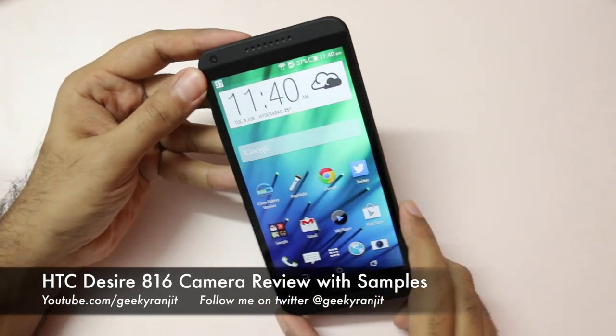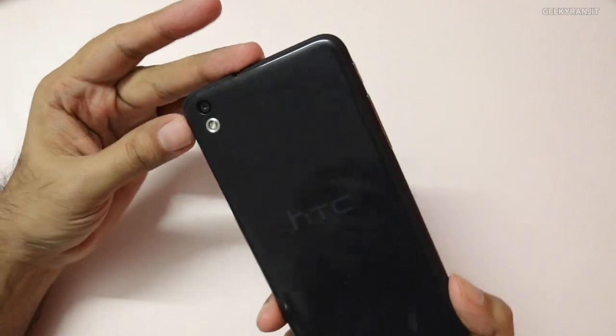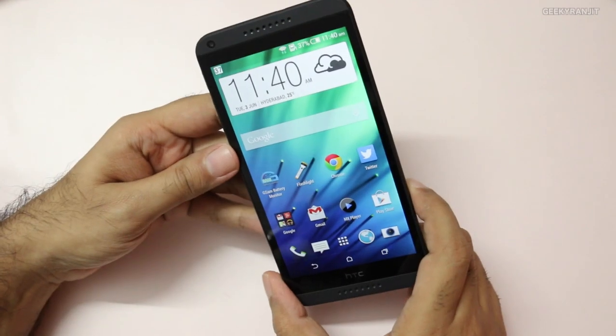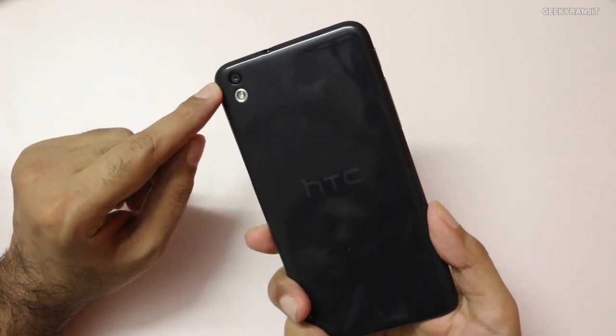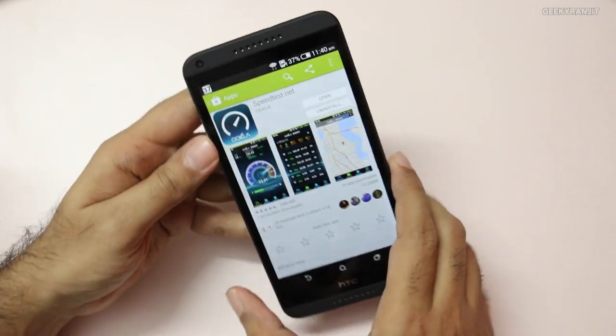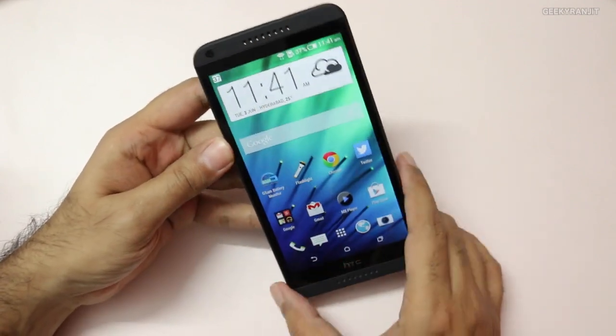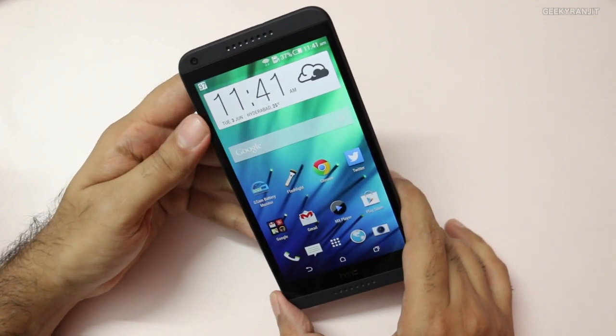Hey there, this is Ranjit and I have the HTC Desire 816 with me. In this video we'll be doing the camera review for the Desire 816. The rear-facing camera is a 13 megapixel shooter with LED flash and it can record video up to 1080p. The front-facing camera is a 5 megapixel shooter and it can also record video up to 1080p.